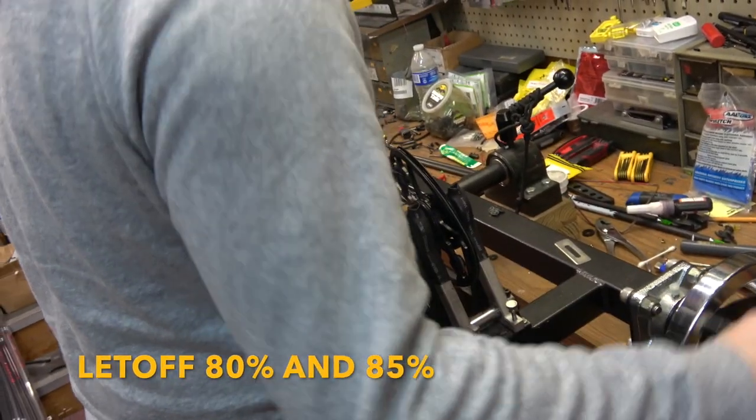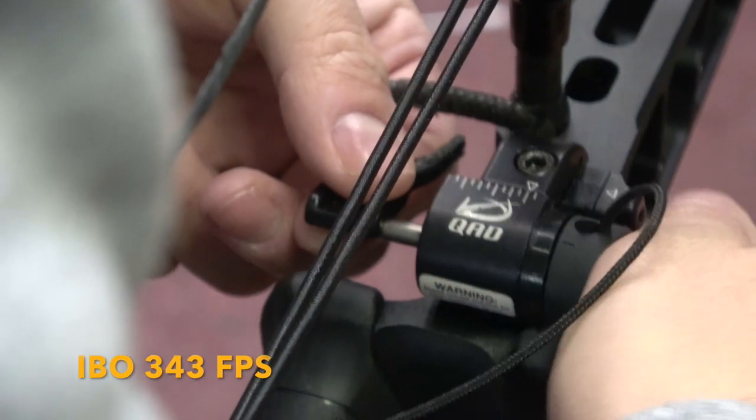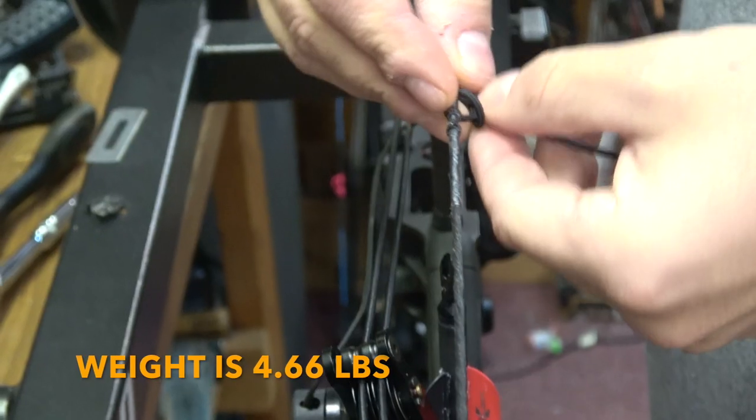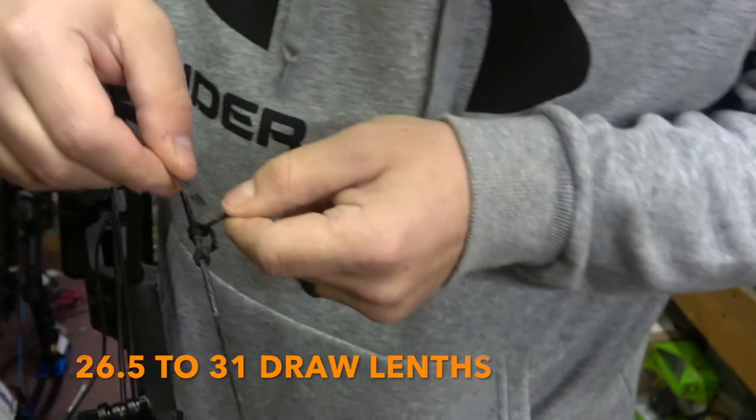This bow is also faster than the Traverse and a little bit stiffer on the draw cycle. If I had to pick between the Traverse and this bow, it would be this bow.